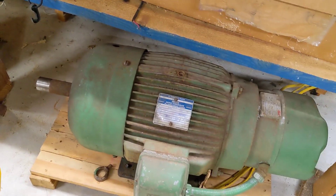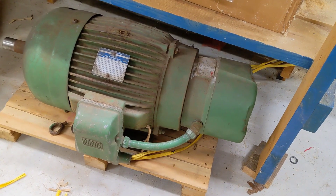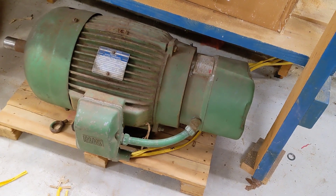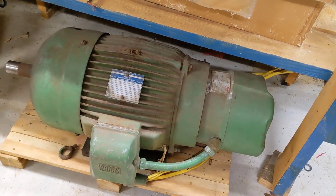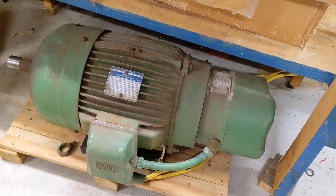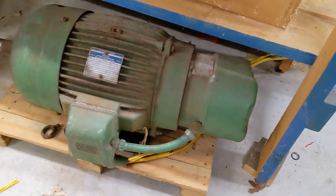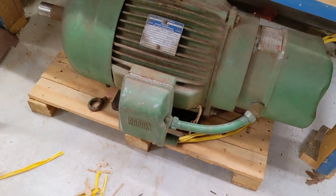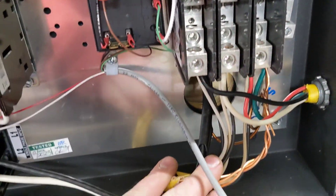I didn't have any number 3 wire, so if you double up 12 gauge wire it acts like a 9 gauge wire. The load I'm going to be running on this particular device — I'm not going to be anywhere close to maxing it out, probably using about 20 percent of what it's capable of. So I just doubled up the black and the white on each of the 12 gauge wires and ran them up here and wired them in, and I twisted the grounds together and grounded it so it's all grounded nicely.